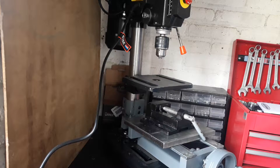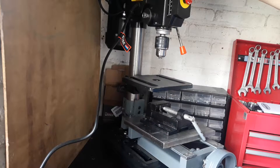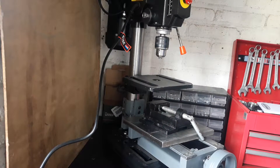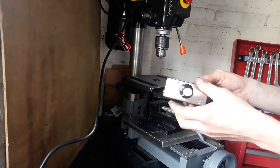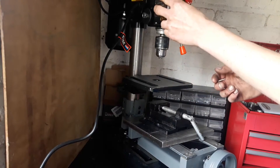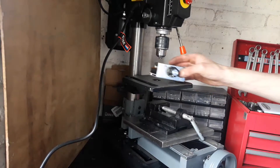Hello everyone, and thanks again for joining me today. This is my little drill press which I want to convert to a small milling machine. This is half of the XY table for doing small milling operations. I just wanted to do a small experiment, so I bought this small 220-volt speed controller. What I want to do now is somehow attach this speed controller to my drill press and just turn it into a variable speed machine.